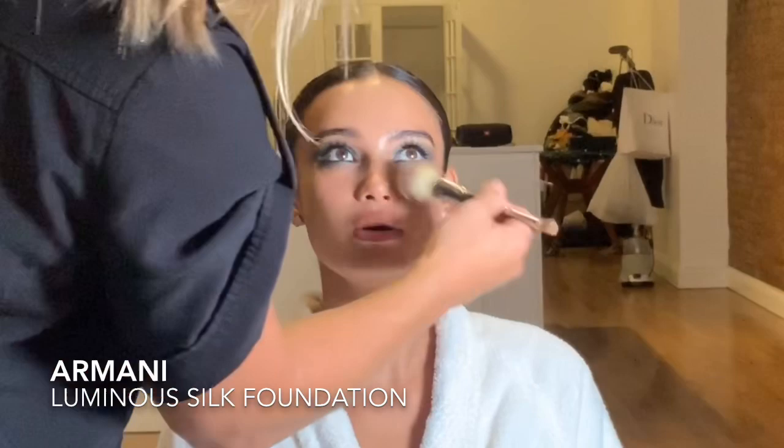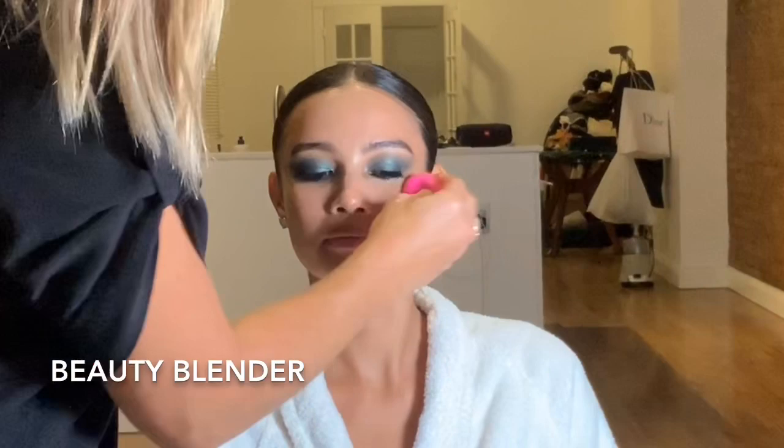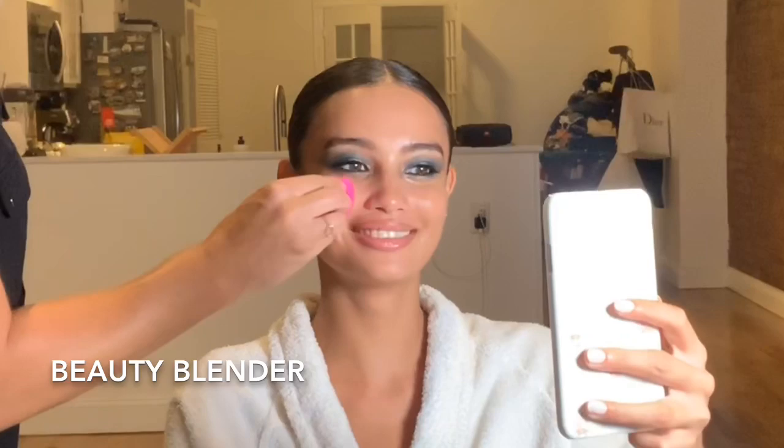Kelsey was attending the Rihanna Diamond Ball, so we did this glam — I think it was around 4:30. We had two hours for glam even though we didn't take that long. Now I've got a damp beauty blender and I'm really pushing that product into the skin, and it's looking absolutely gorgeous.